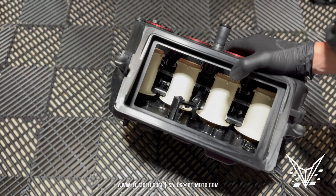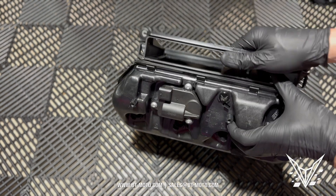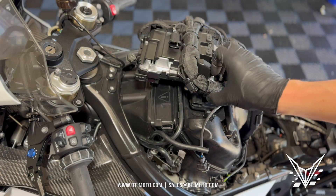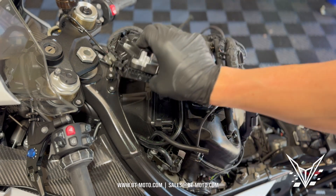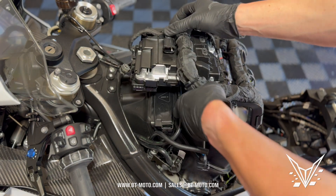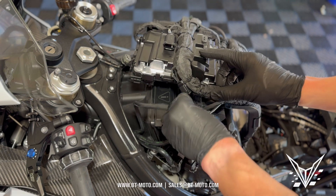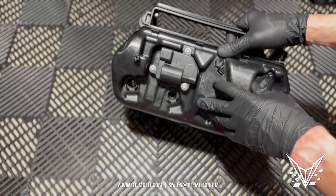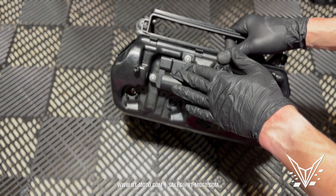Without moving these funnels up and down, your bike loses a ton of power. If you're putting your bike back together and you lay the harness on top of this, it's really easy to forget to plug this piece back in. If you have a huge, massive power loss after you installed our stacks, it's most likely because you didn't plug this back in — we've seen it multiple times.